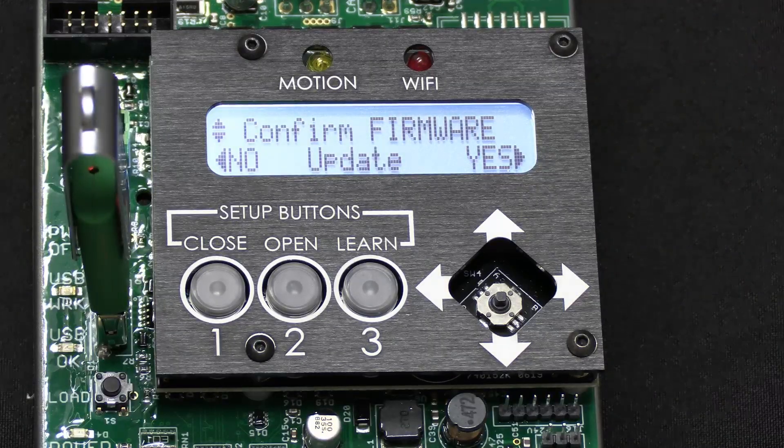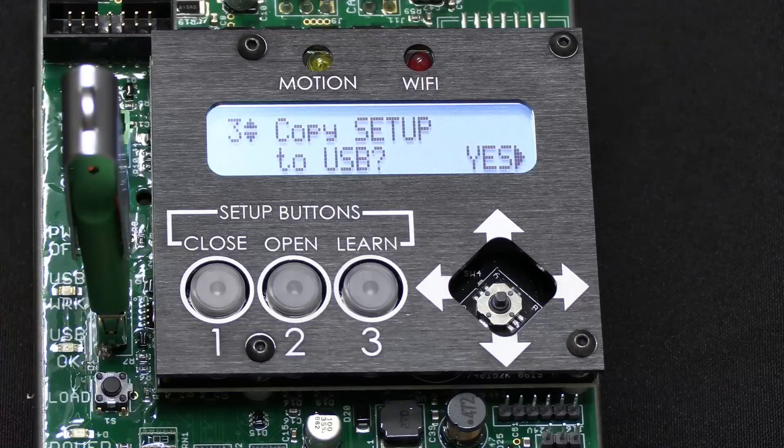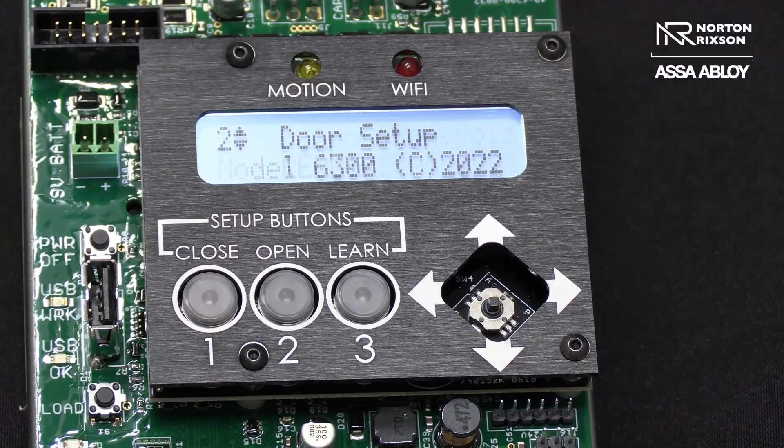Then it's going to ask us to confirm firmware — yes. Update success. We hit okay. We don't want to copy because that's something we're doing later on in the future, but we pull it out. And once we pull it out, it's going to reset itself and come back up to door center required.